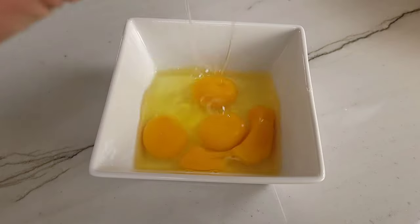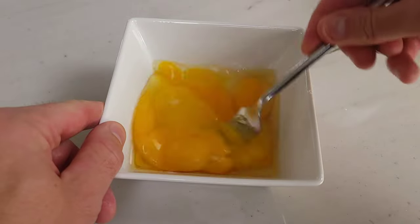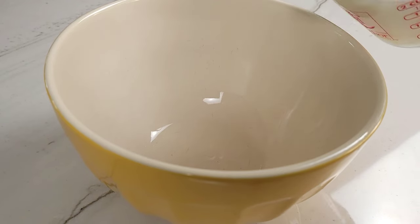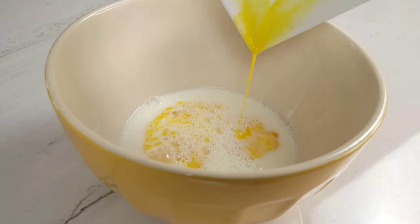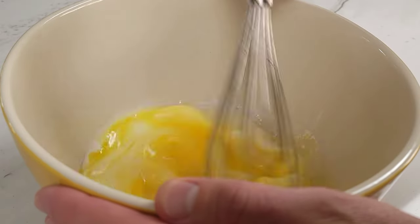In a small mixing bowl, start by whisking together four eggs. Mixing the eggs in a separate bowl will ensure that you don't have any crunchy eggshells in your blintzes later. In a large bowl, combine 1 and 1/3 cup or 315 milliliters of milk, the four eggs you already whisked, and two tablespoons or 28 grams of melted butter. Whisk until everything is combined.